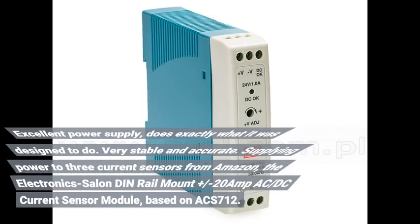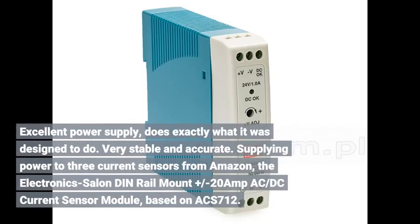Excellent power supply — does exactly what it was designed to do. Very stable and accurate. Supplying power to three current sensors from Amazon: the Electronic Salon DIN rail mount plus/minus 20 amp AC/DC current sensor module, based on ACS712. Very happy with the power supply.